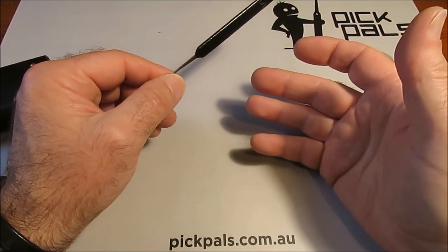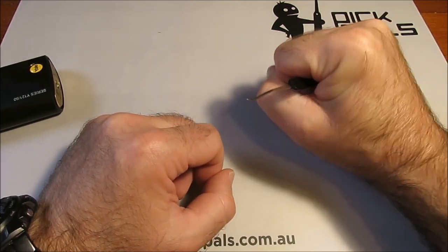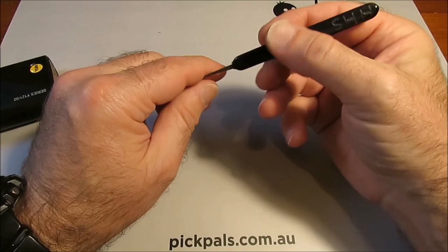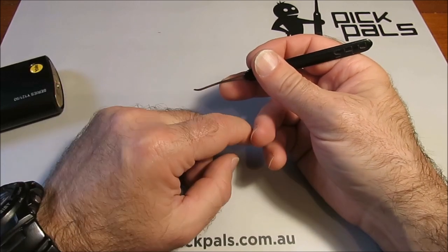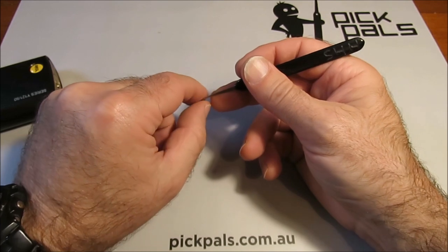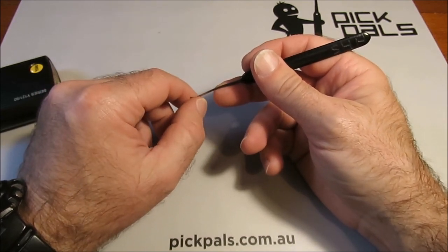You want to be holding it in your dominant hand — I'm right-handed so that's how I hold mine. You don't want to be holding it so that all the movement is coming from your wrist. You want to be holding it in your fingers so that the movement is coming from your fingers. You also want to make sure that you have as much of that pick in contact with your hand as you possibly can, because that gives you more control.